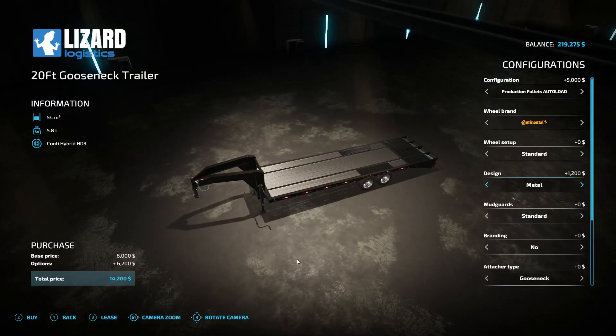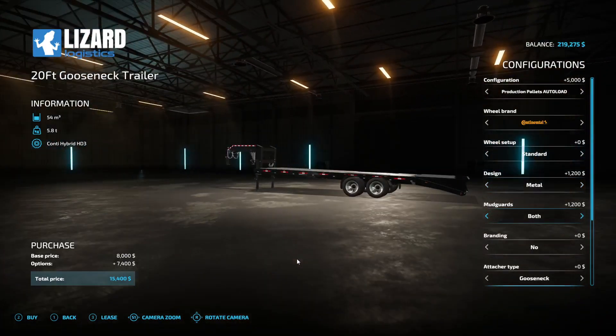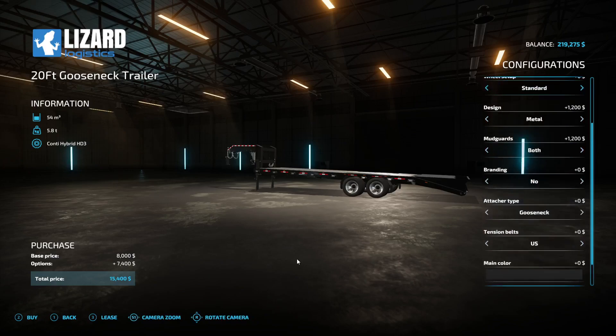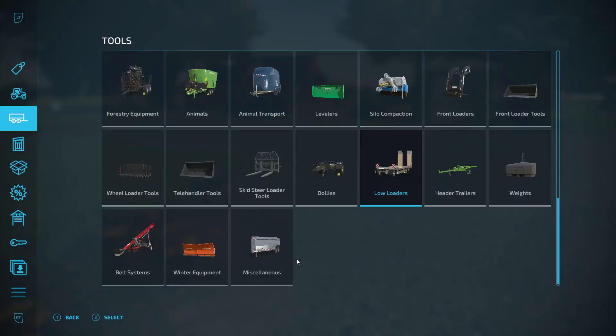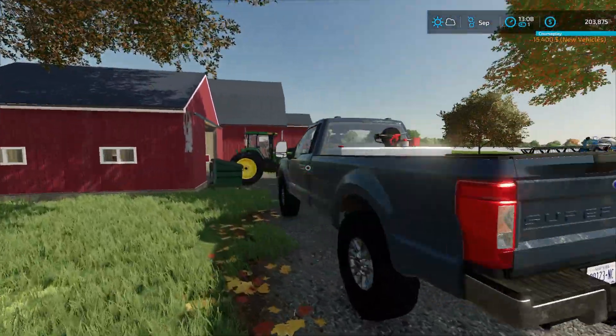I think I'll do the metal frame mud guards. I'm gonna beef this thing up, make it nice. I've got $219,000 - been doing a little bit of work off camera, I haven't been recording really. I definitely want the gooseneck, the US version. We spent $15,400 on that, not bad.